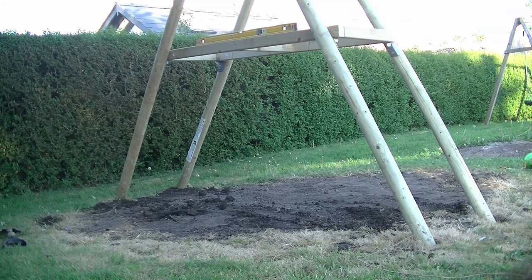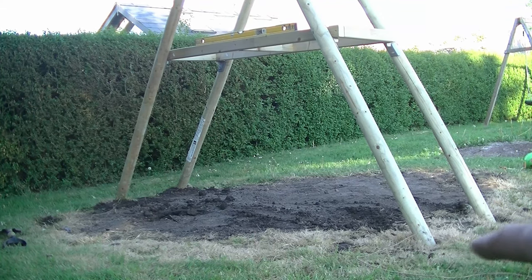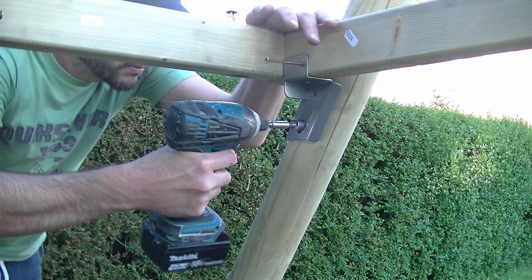I've raised the back legs slightly with a bit of soil and dug two slight dips on the front legs to get the swing set level. My advice is try to get it as level as possible before securing all your screws. With some screws and coach screws still to tighten, I put my spirit level on the frame — it's more or less level so I'm happy with that — then tighten up all the screws.